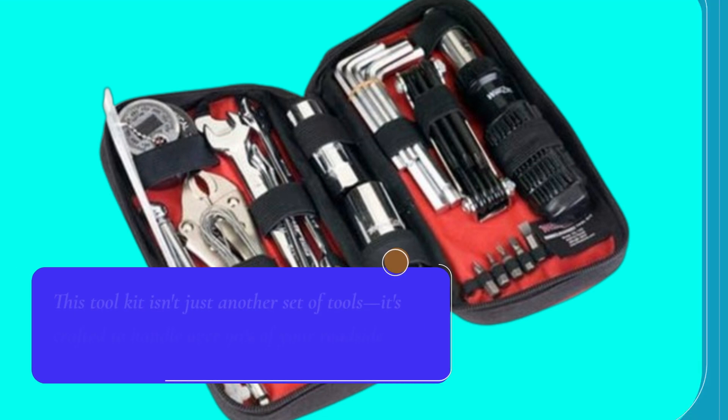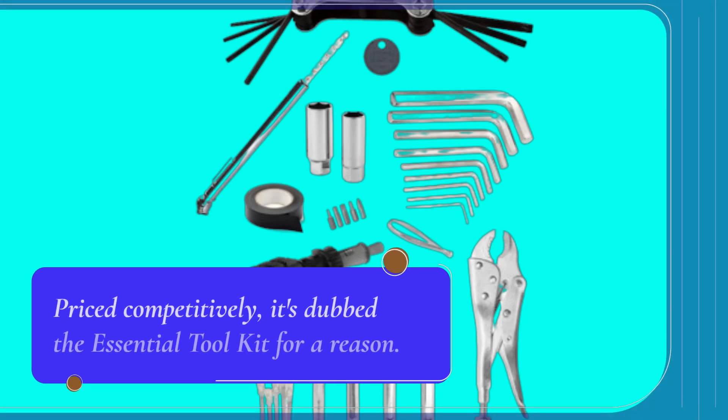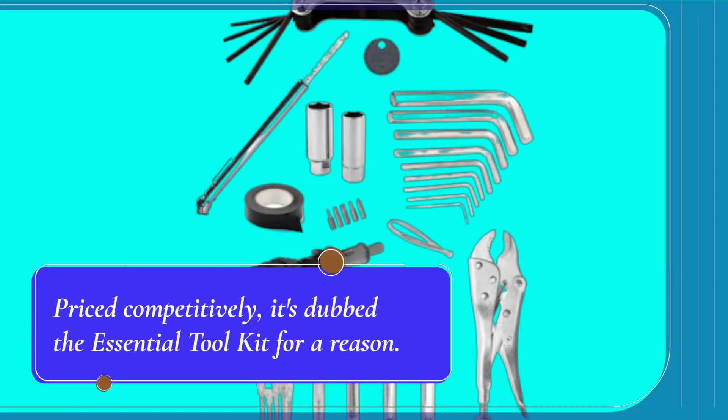This toolkit isn't just another set of tools. It's crafted to handle over 90% of your roadside emergencies and garage maintenance needs. Priced competitively, it's dubbed the essential toolkit for a reason.